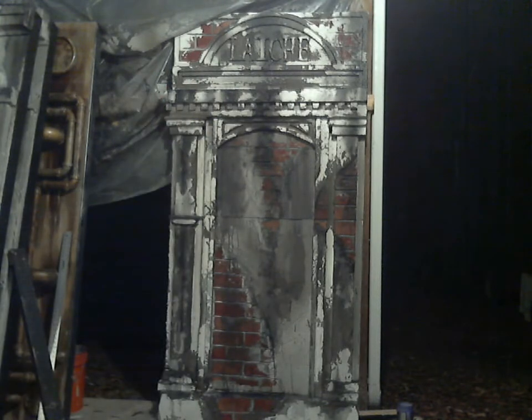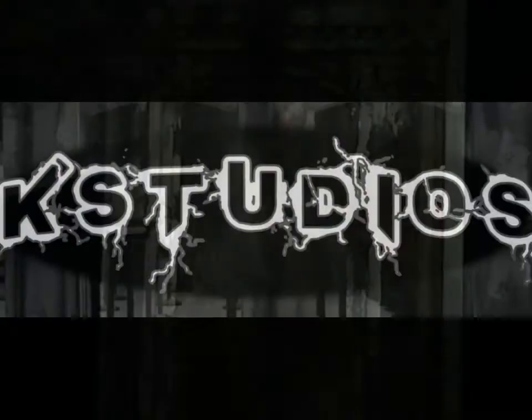Coming up you'll find a list of all of the products that I've talked about and used in this tutorial.